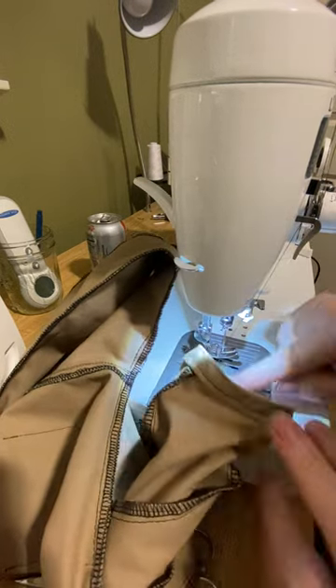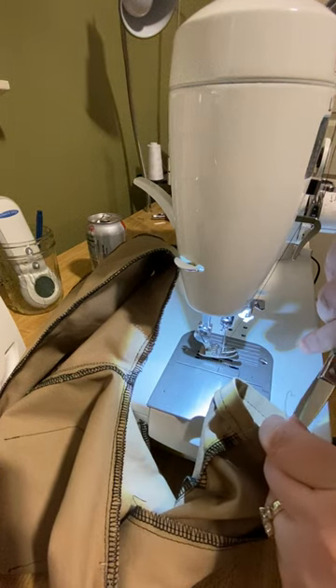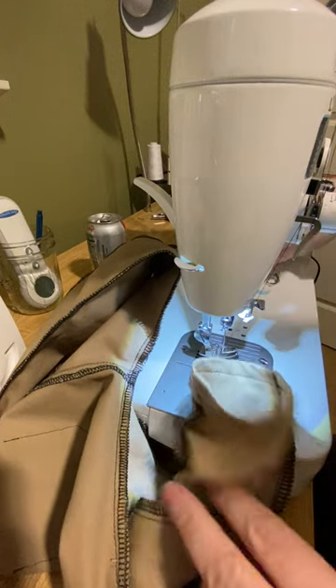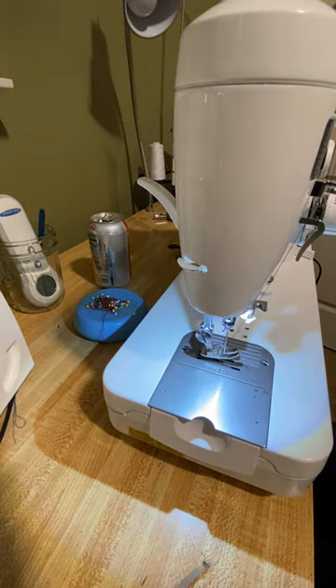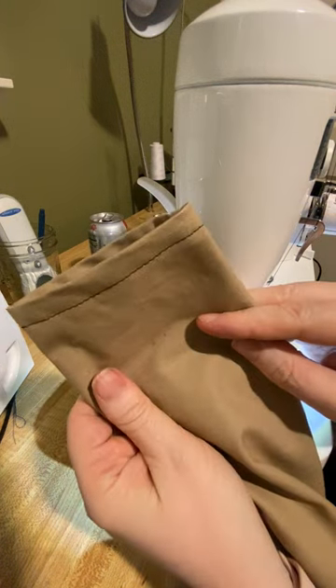If you want two rows of stitching you could do two rows of stitching down here. I don't like two rows of stitching on my hem so I'm going to choose not to. But then once I turn this leg inside out I will have a very traditional double fold hem at the bottom of these pants — just like that.